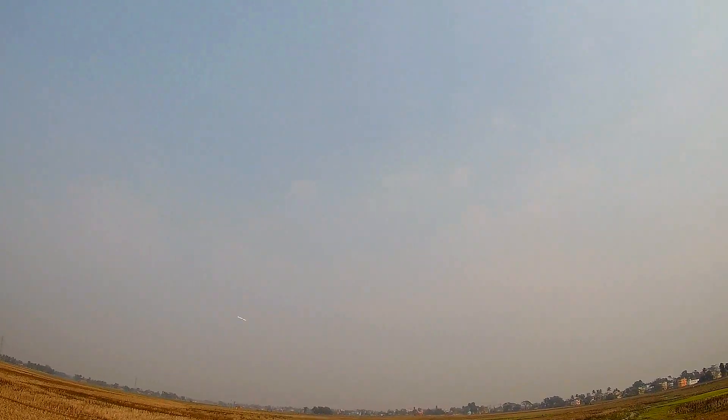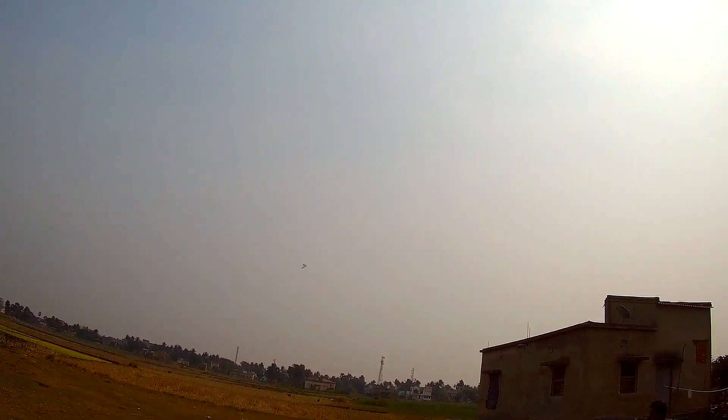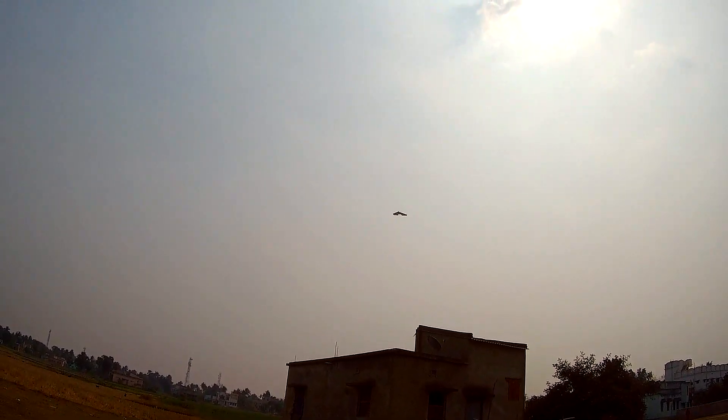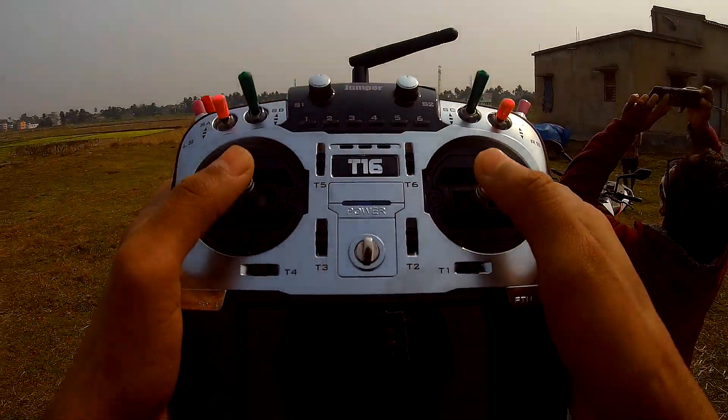I can say it's particularly taking off now. Also my battery is a little bit crappy — it's showing a low battery alarm. It's literally not moving forward. Just look at the plane — it's just stuck in one place.